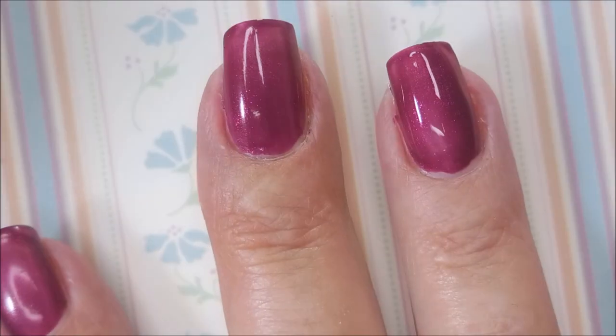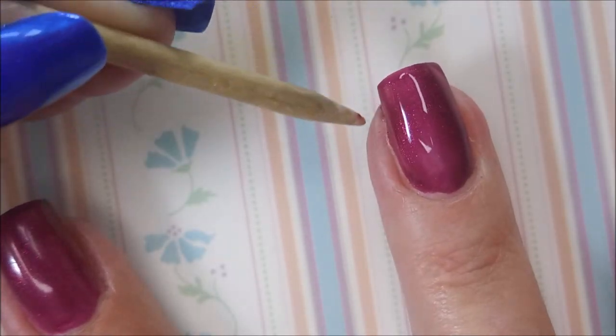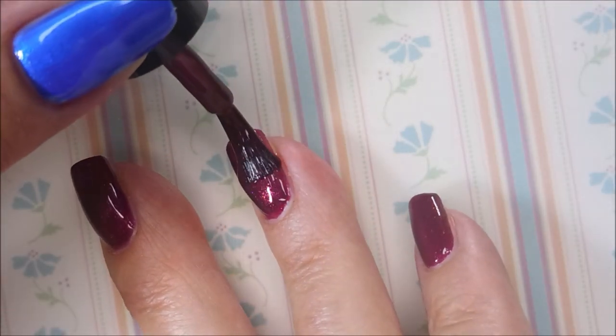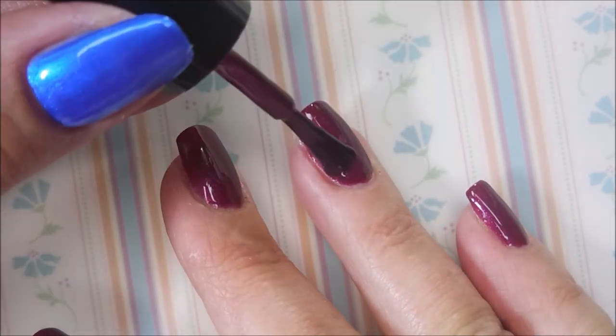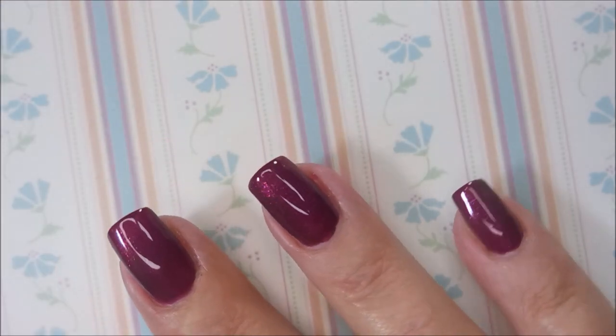Kept in my free edge there. And here we go. There we go with our second coat. This one's got a really nice formula. I'm never disappointed with these.